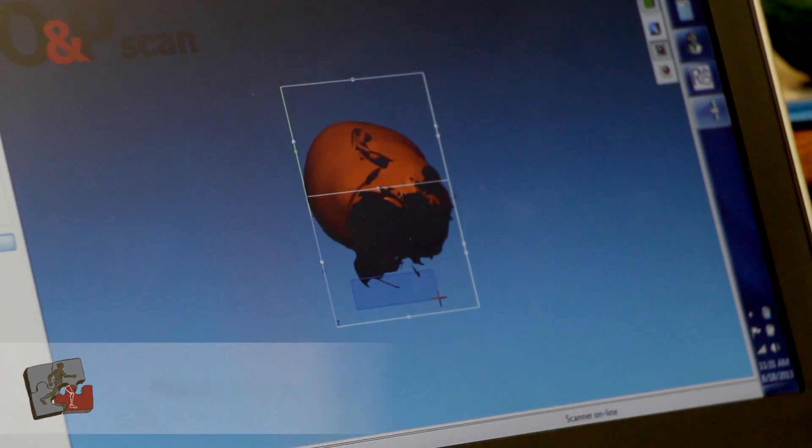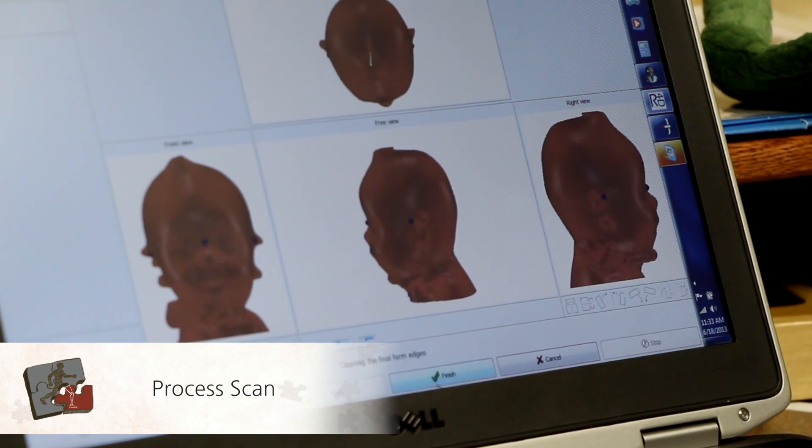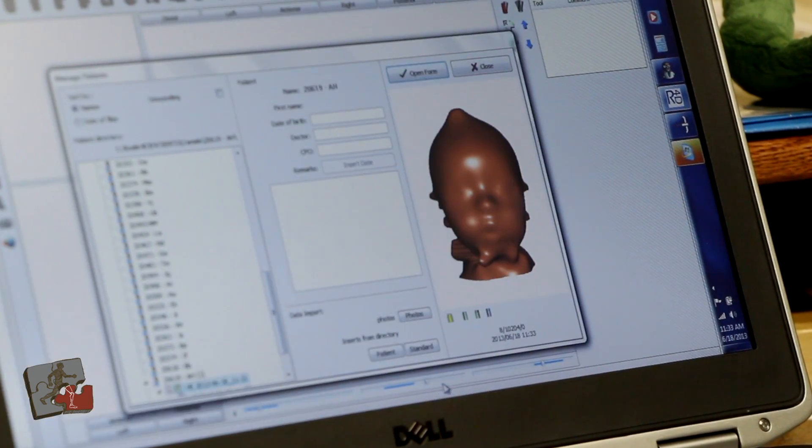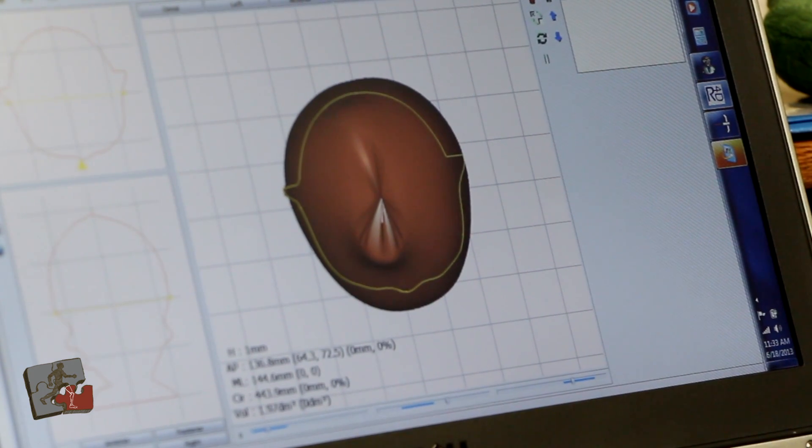Within two weeks, the helmet will arrive and be ready to fit on the child. We follow the child based on their needs, but usually we see them one week later, two weeks after that, and typically once a month until they're discharged from the helmet.